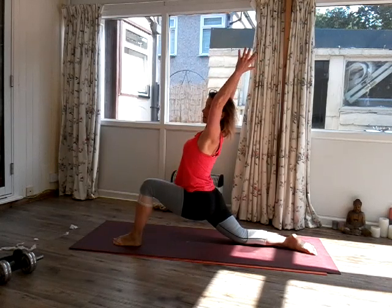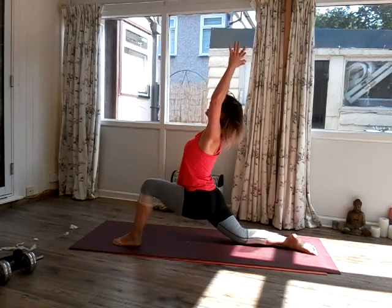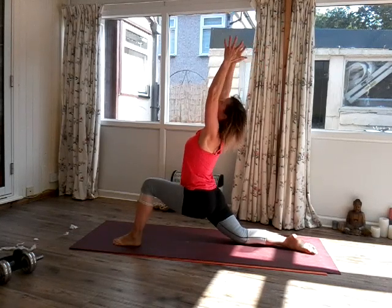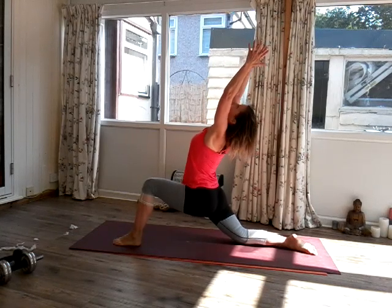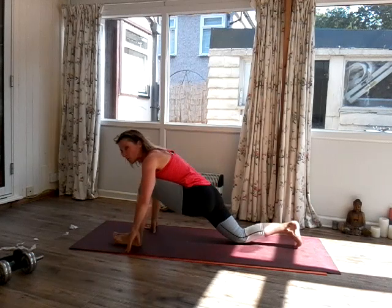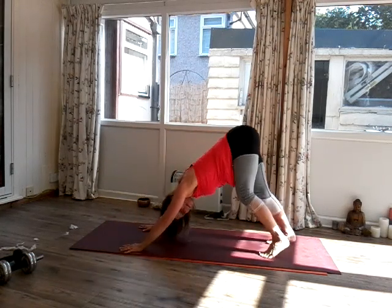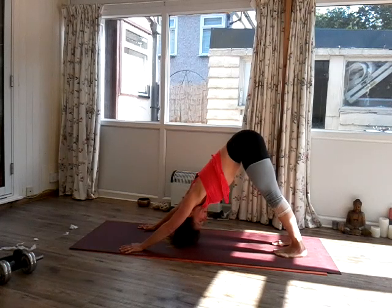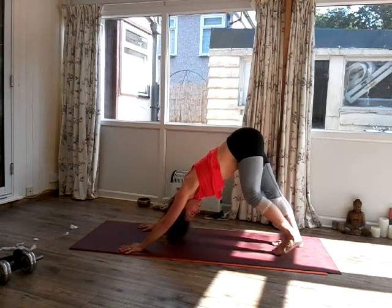Now let's reach the arms up, coming into true crescent. Inhale, exhale for one. Can you look up to your hands? Inhale, exhale for two. Now slowly bring the hands down. Just take yourself back into down-facing dog. Hang out here, take an extra breath — inhale, exhale through the mouth.